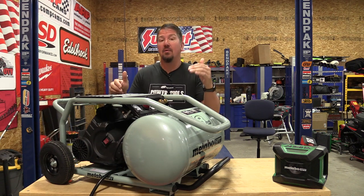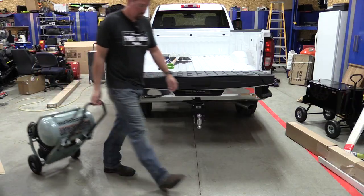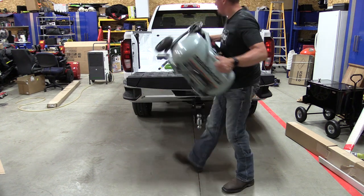This is 1.5 horsepower, 225 max PSI, 93 pounds. It's a trolley style, so it's pretty easy to move around, though fairly heavy if you're going to pick it up. It comes in with an MSRP of $459.